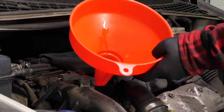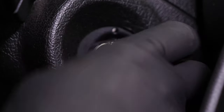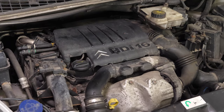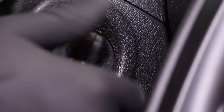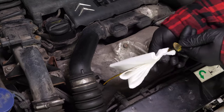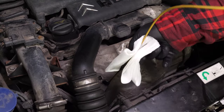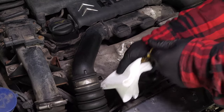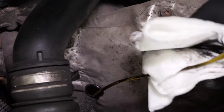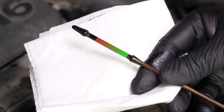Close the oil fill plug. Start the engine and let the car run for 30 seconds — this will fill the oil filter. Remove the oil gauge and wipe it down. Plunge it back into its sheath, remove it again, and check the oil level. The optimal level is near the maximum, but be careful to never go over it. Based on the level indicated on the gauge, readjust to obtain the optimum amount.